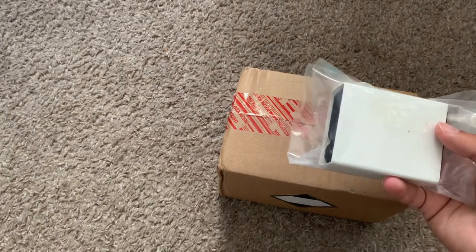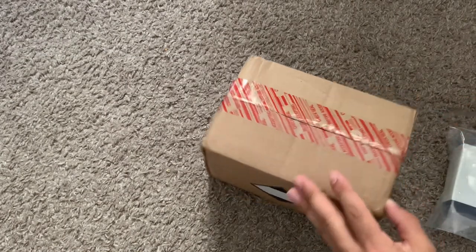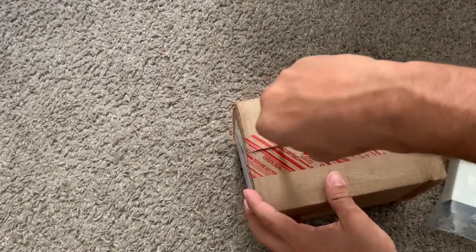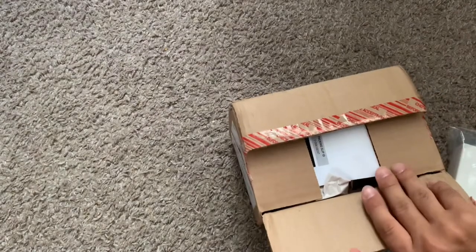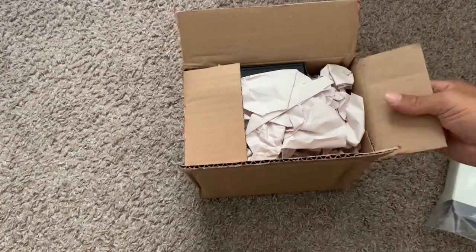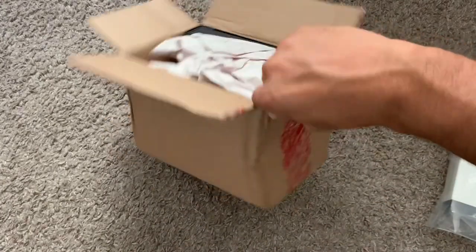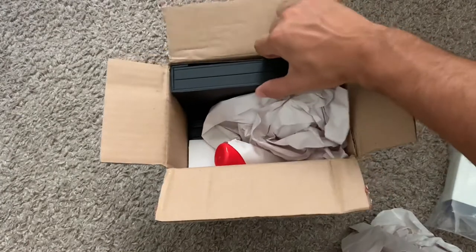This is the box and I have not opened it yet, so we will open it right now. It's a little bent up — I actually entered my wrong address; I put my email address instead of my actual address, so it took a minute for me to actually receive my order. Let's see how well it's packaged.